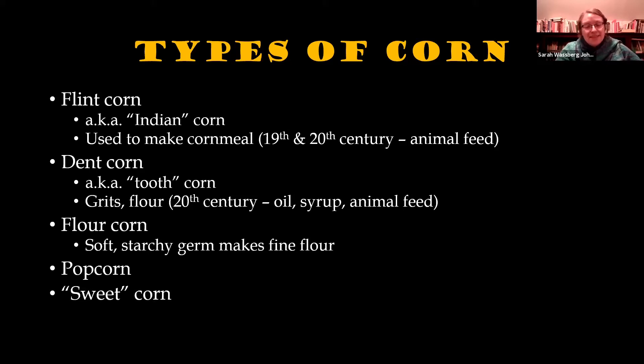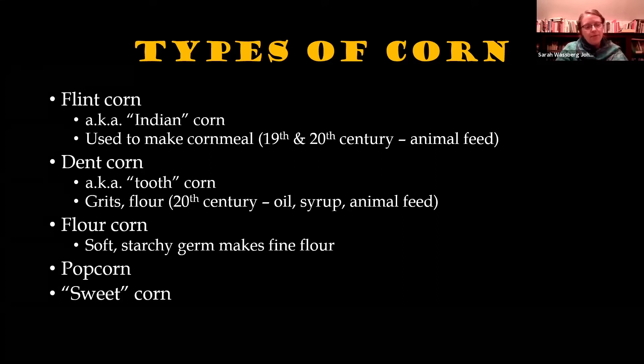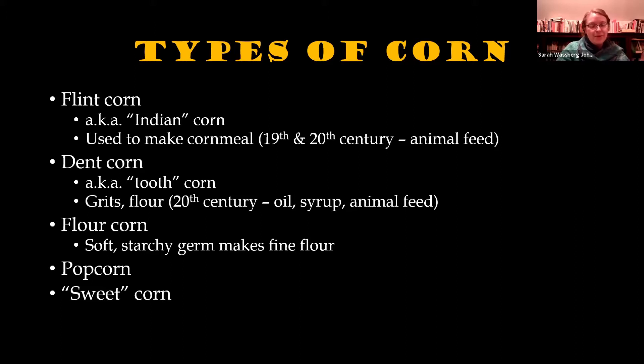Sweet corn is actually a modern invention. When you read references to sweet corn or green corn in 18th and 19th century texts, they're talking about young varieties of most of these corn types eaten before fully ripe. When corn is very young, the sugars haven't yet converted into starch. Modern sweet corn has been bred specifically to be sweet — a lot of it is genetically modified. In the period, sweet corn would have been young corn harvested before fully ripe. Particularly here in the Northeast, you may have heard about green corn festivals in August as part of indigenous culture.